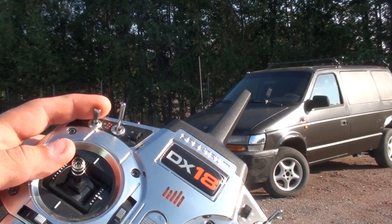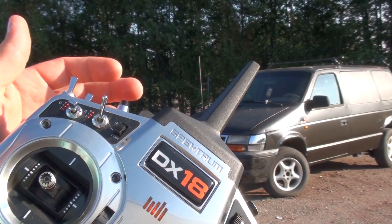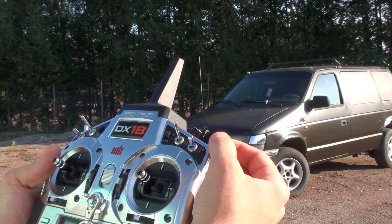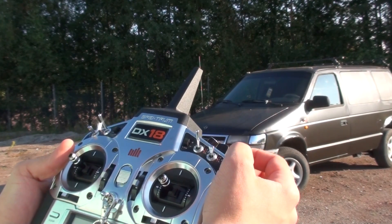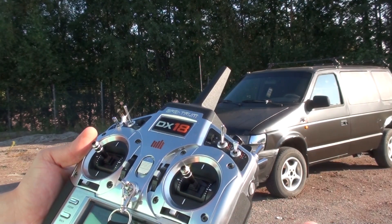When you've got your ignition on, you just have to press the start button and the car starts. This is the safety feature on the right side. If I flip this down, it stops the whole system. If I flip this up, we start all the servo motors.